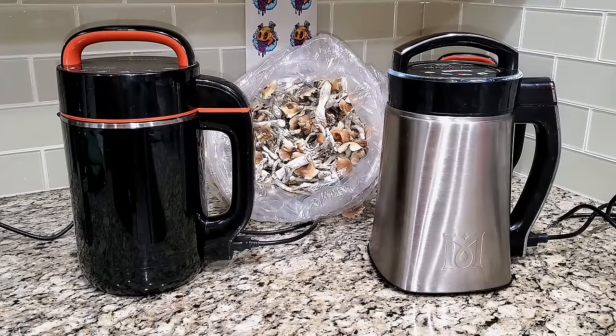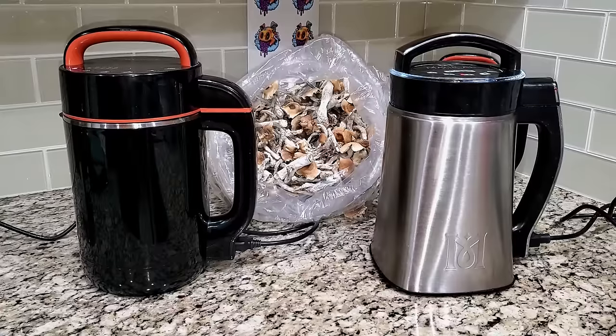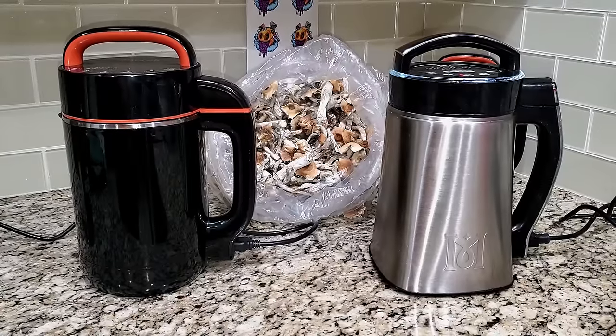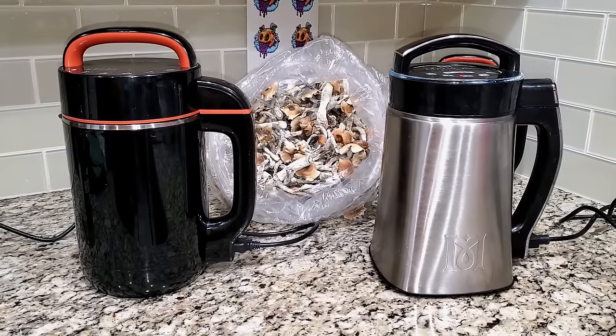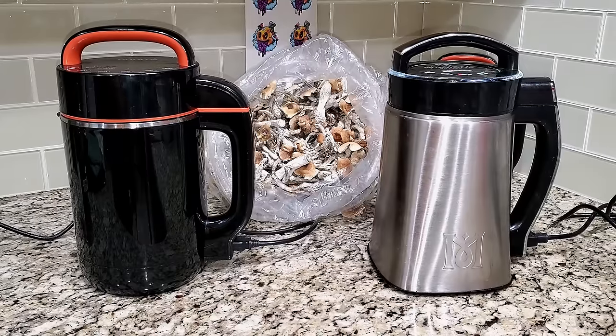Let me let you hear what they sound like in action — here is the OnRock, and here is the Magical Butter machine. That noise is the blade chopping up the mushrooms. It doesn't stay on continuously for all four hours; you'll hear it roughly every ten minutes throughout the run.